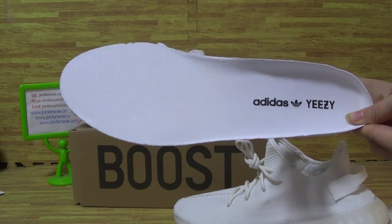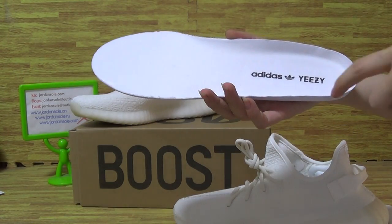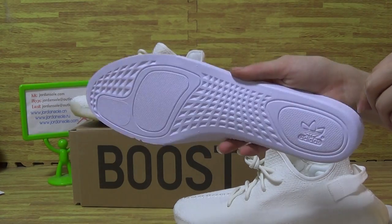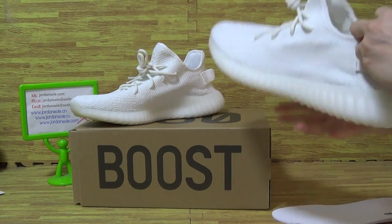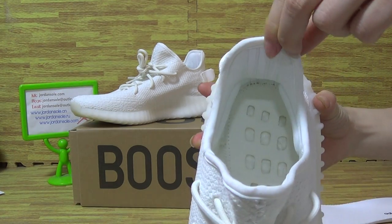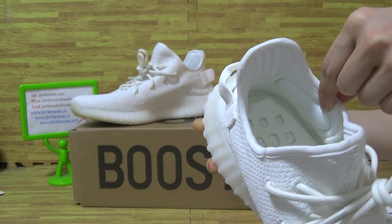Shoes insole comes with the white shoes insole pad and Adidas Yeezy. Shoes inside back. Come with the boost inside and serialize. So this thing is so carefully done.